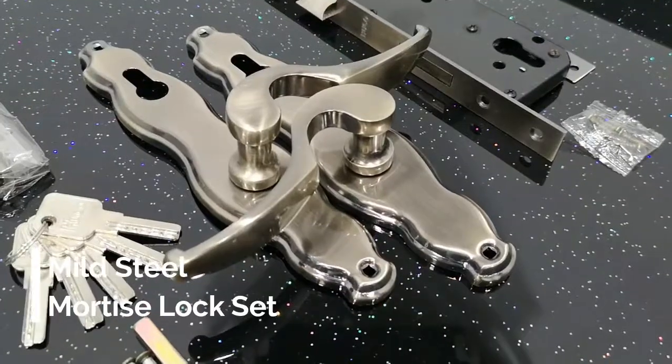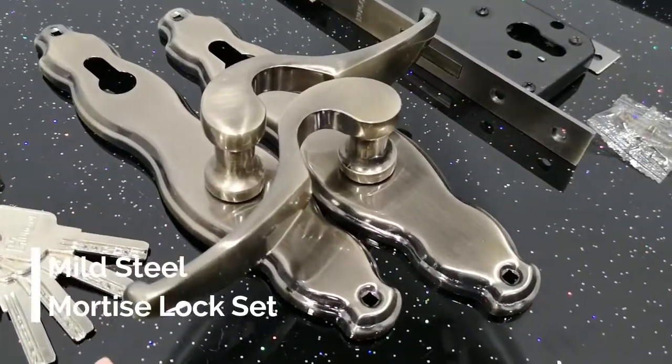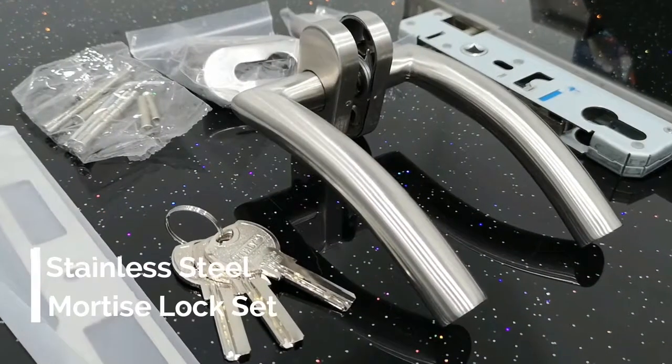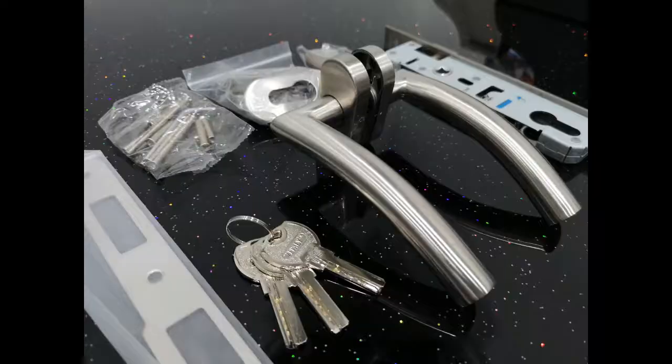The mortise lock sets come in two options for our customers to choose from: the mild steel or stainless steel mortise lock set.